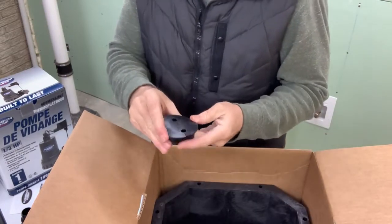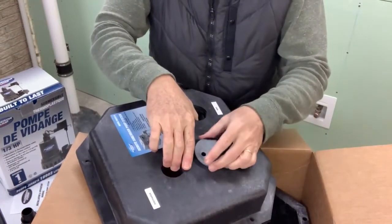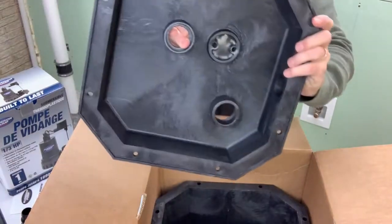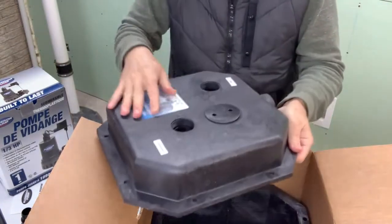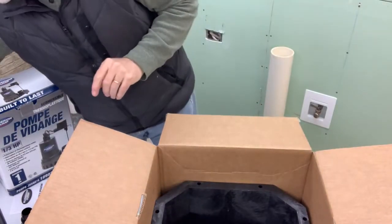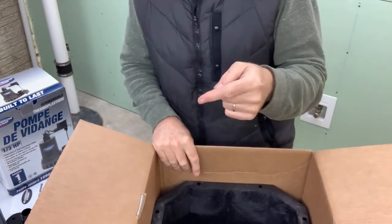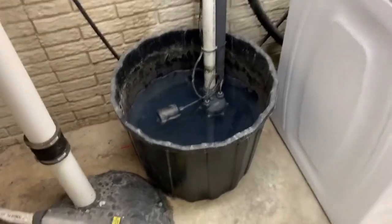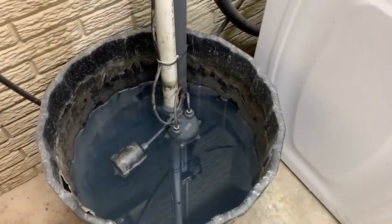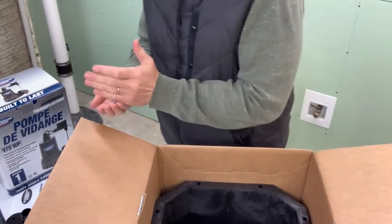There's also a rubber plug — I think that's probably for the vent hole right here. I can see right through there; there are a couple of holes in it. I'm really impressed with the look of this plastic. This is going to look a lot better than our old pump. Take a look — this is what the old system looked like. Pretty nasty, I know.